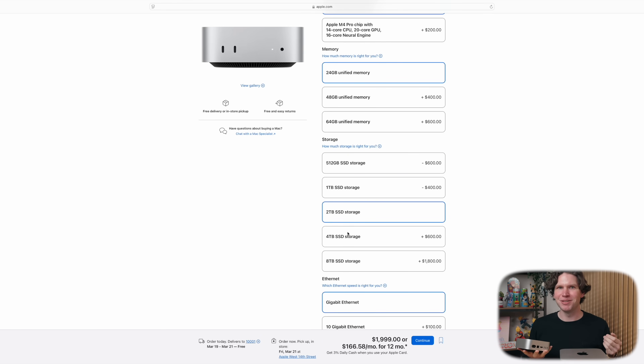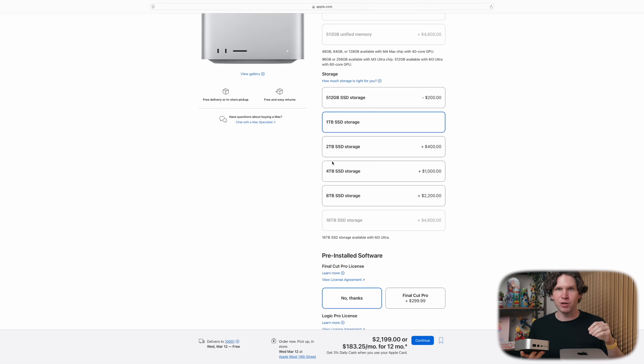Storage is an easy comparison because the options are exactly the same. Both the M4 Pro Mini and the M4 Max Mac Studio start at 512 gigabytes and can both be upgraded all the way up to eight terabytes.